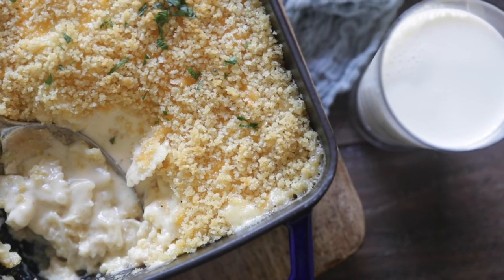Now we're baking at 350 degrees for 30 minutes. Such a delicious homemade macaroni and cheese recipe — I know you're gonna love this.